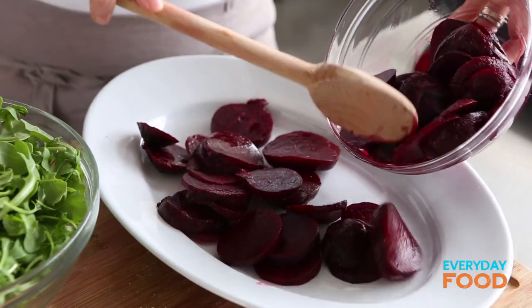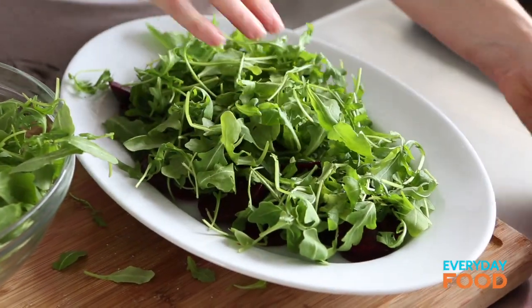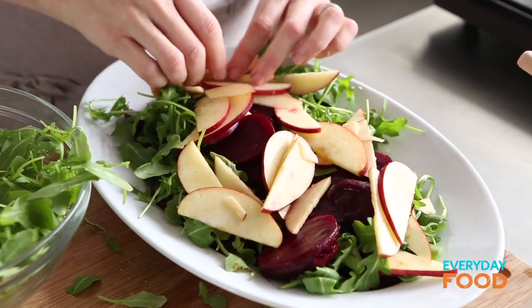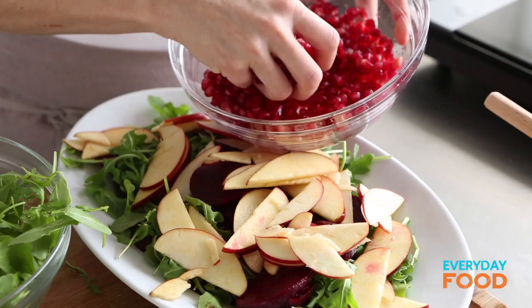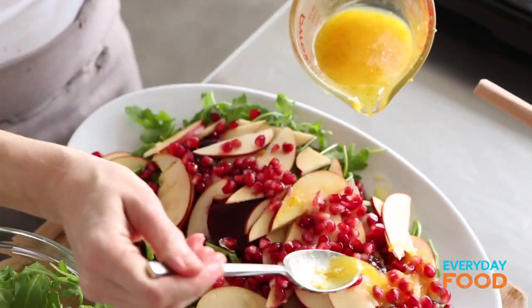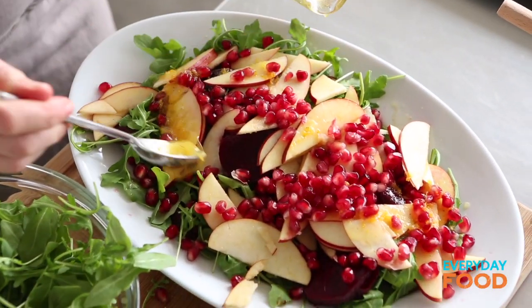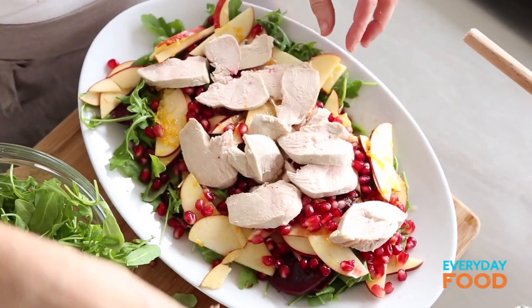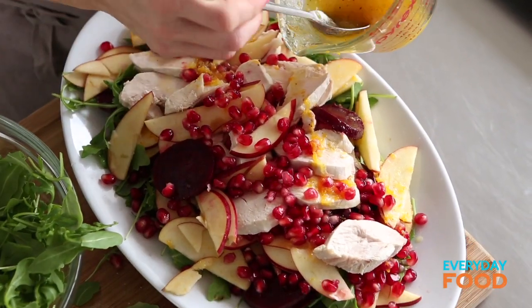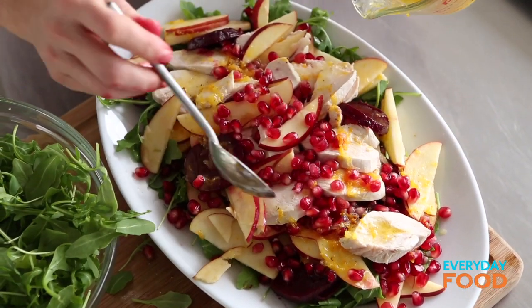I'm going to build this on a platter — a layer of those beets and a little bit of arugula, maybe some more beets, some of those apples. Then a little bit of dressing because I want to give all the layers flavor. Then some of that chicken. You can see we have a high amount of vegetables and fruits and a lower amount of chicken, and that's intentional because we want a lot of those fruits and vegetables and just a little bit less protein right now.